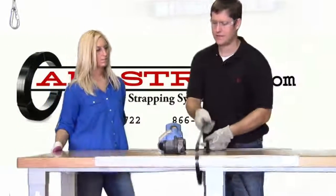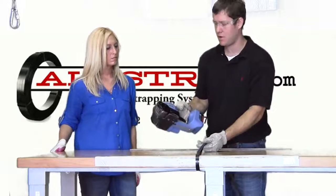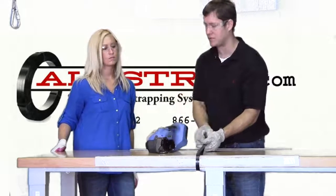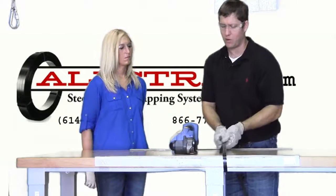The OrgaPak tool is very easy to use. There's a lower tension which is a 250 or a 400. We're using the 250 today. The 400 just pulls a little bit more tension but works the same way. The nice thing about the OrgaPak, it's the first one to do everything all in one.